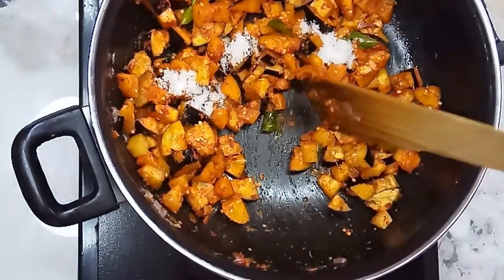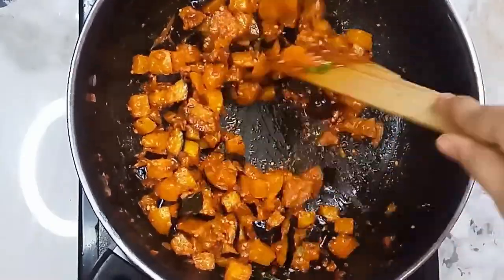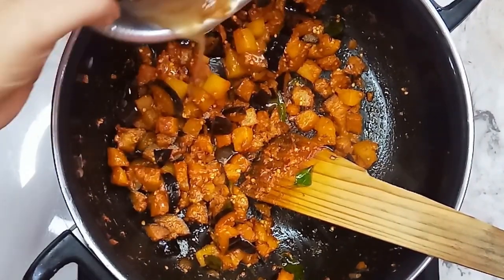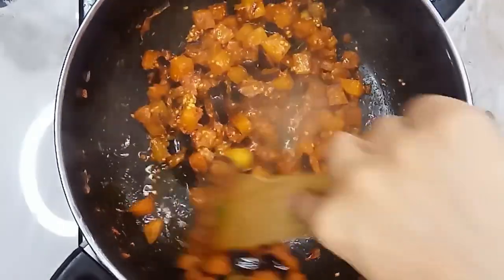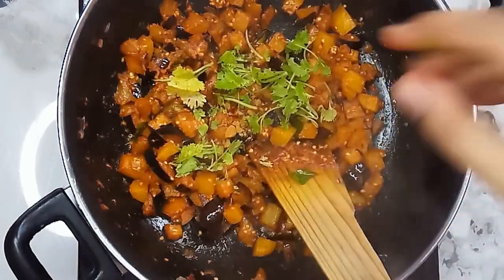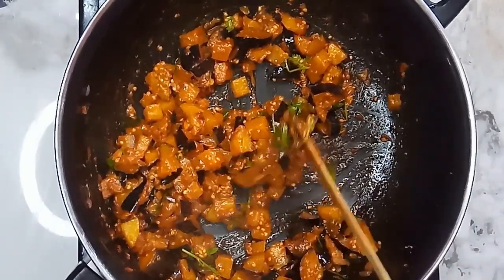Add 1 teaspoon of vegetable, add a little more and mix. Taste — ready! Try it and comment.